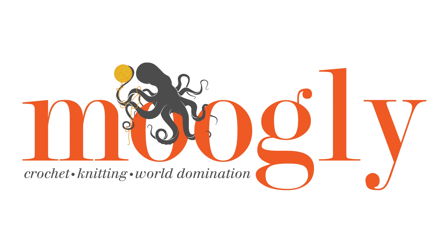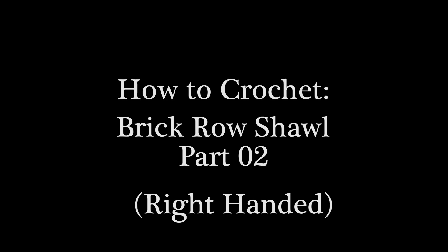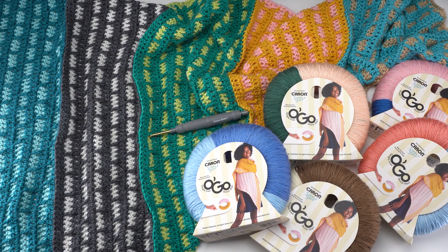Hi, this is Tamara from Mooglyblog.com and in this video I'm going to be demonstrating how to crochet Part 2 of the Brick Row Shawl. For Part 1, please check the link in the description or simply search Mooglyblog Brick Row Shawl. In this pattern we'll be jumping into sections 3 and 4, so there's one more video to follow where we'll finish up our pattern. Let's go ahead and get started.